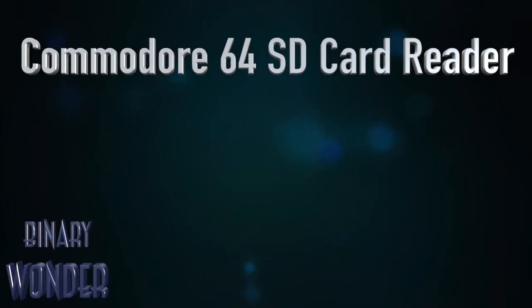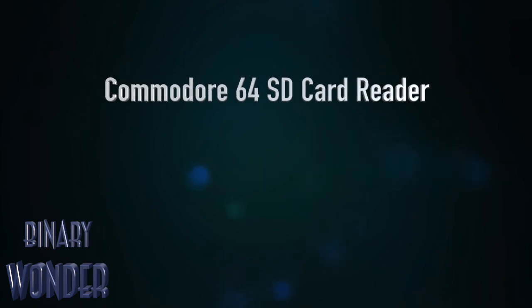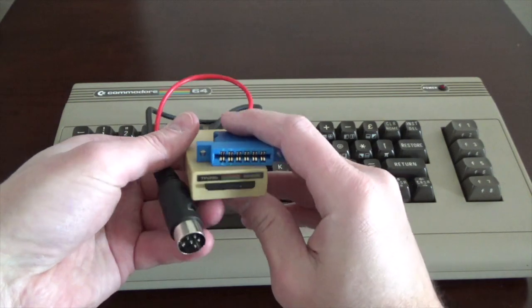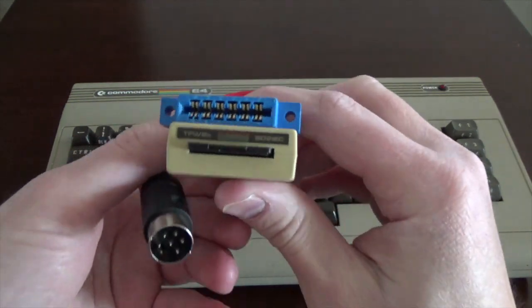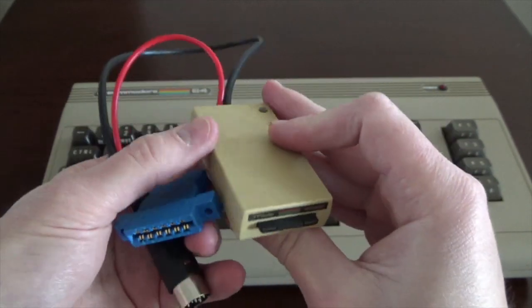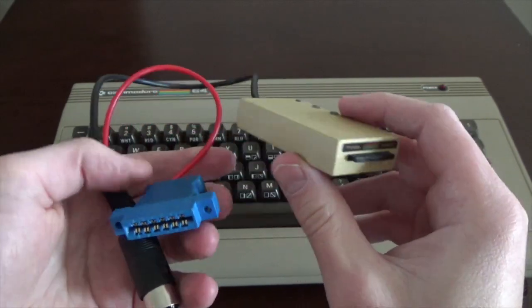Welcome back to Binary Wonder. Today we're going to look at my Commodore 64 SD card reader. If you remember in one of my past Commodore videos, I talked about an SD card reader. Here's an example of one for the Commodore 64. It's got a modern sticker that's supposed to emulate what the Commodore 64 disc drive would look like.